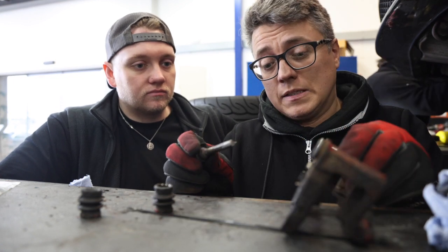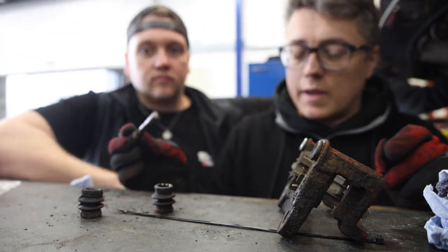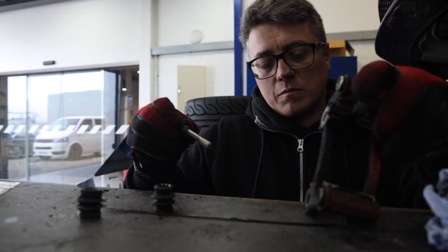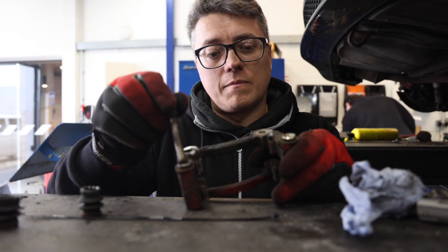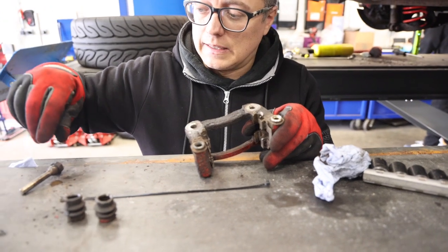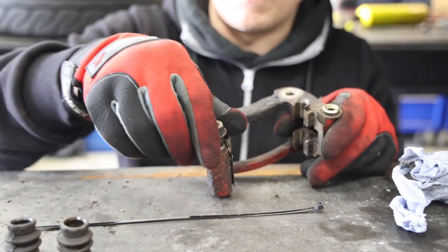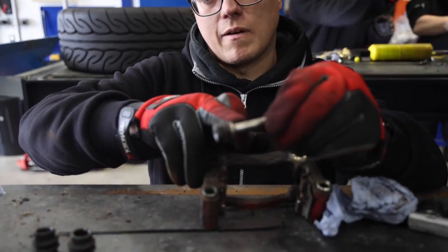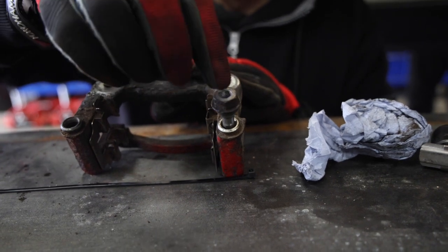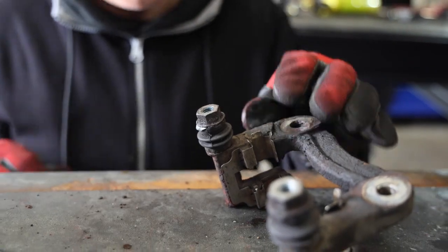An important thing when fitting discs and pads is to make sure everything is cleaned up nicely. With the rear, we were having a squeaky brake, so make sure the sliding pins are actually sliding — this one was corroded. Clean it out inside with WD-40 to wash it out and make sure the seals are still okay and watertight. We've cleaned it all up, it's got no play in it, and the pin goes in nicely now. Then we've got to grease it up — that's how it's supposed to be.